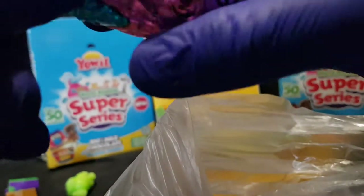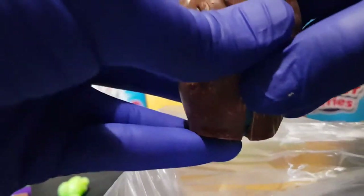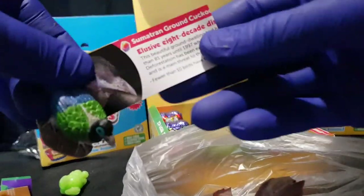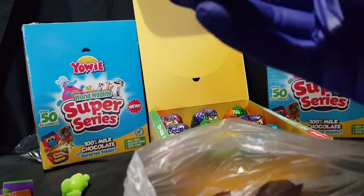I will probably finish up this packet and then save the other two for a third video. Let me know in the comments section below if you like it and want to see more, and I'll hopefully film on a cooler day — it's far too hot. I'll pop this open and we have Sumatran ground cockatoo. Oh, this one's pretty.